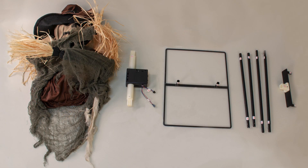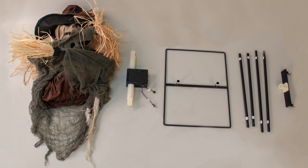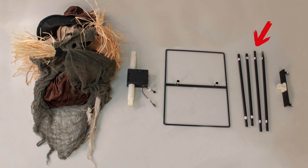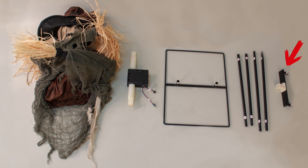We suggest taking everything out of the box before you begin. Your parts list is as follows: head and body, module, metal stand, metal snap lock poles, and waist bracket.